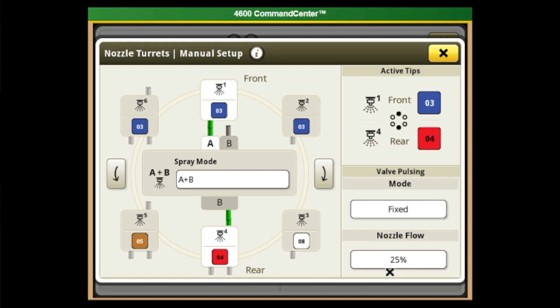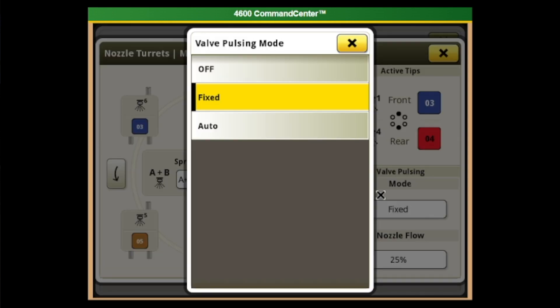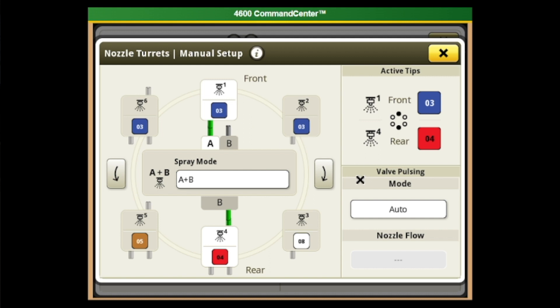We haven't found great use of Fixed mode in the field, but it's useful for diagnostics — setting a fixed pulsing rate, spraying water in the yard, and checking that every nozzle body is working. Another use case is evaluating how a tip pulses at a given duty cycle, such as 25 percent, to see if the spray tip holds pattern as desired — without having to go to the field with chemical. When returning to actual spraying, make sure to go back to Auto mode to let the sprayer determine the pulse percentage and duty cycle to achieve rate and maintain target pressure.